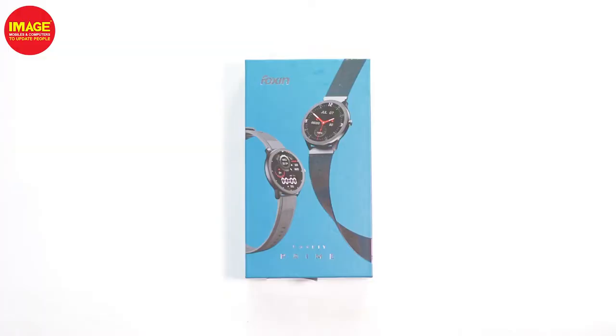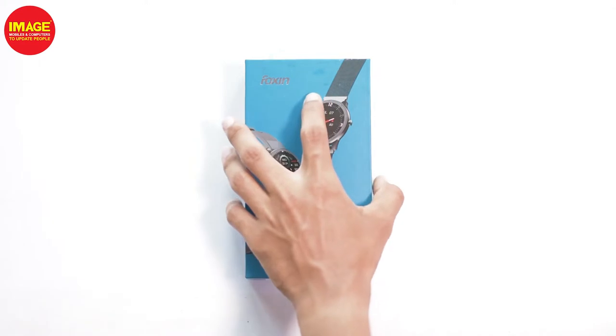Hello guys, welcome to Amazing Wells and Computers to update people. We don't have a smartwatch like this. Foxin is a Mi Band 6 — we don't have a smartwatch.